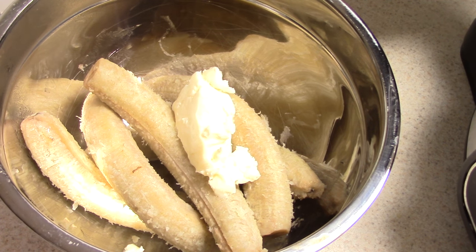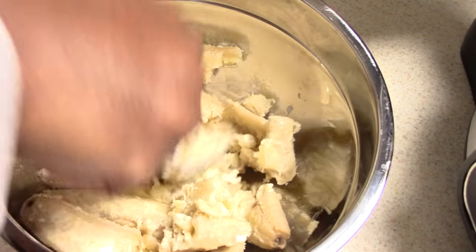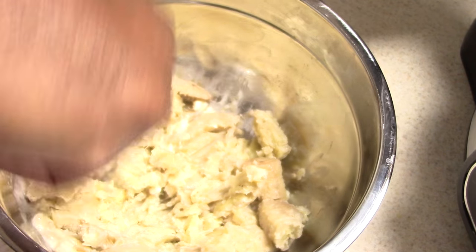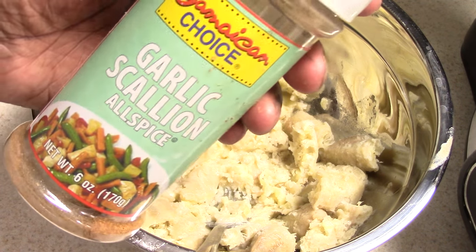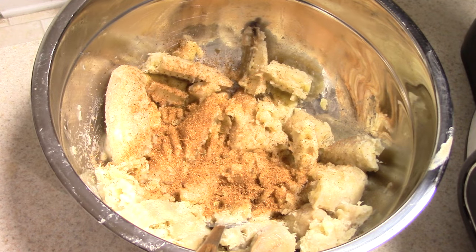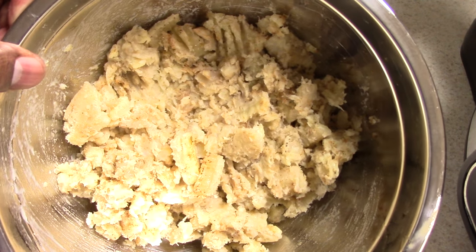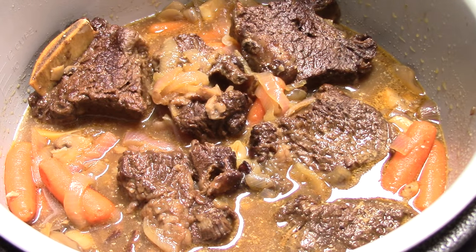A healthy amount of butter — it's probably too much but it's all good. See, it's just mashing down just like mashed potatoes — 15 minutes on a natural release, look at that. All this needs is some salt, but I'm gonna add this garlic scallion and allspice — a Caribbean spice. Mix that together — this is perfect. I could have added some milk to make it more smooth, but this is the consistency I want tonight. Smelling fantastic, I cannot wait to make my plate — I am starving.